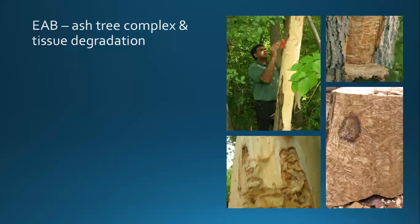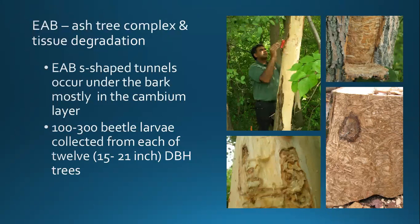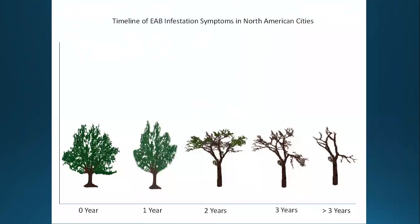Some of this comes from research by Dr. Anam Prasad. As the insect feeds in the tree, there's a whole process of chemical and physical changes. They're not only disrupting water flow and phloem transport — there are actual chemical changes to the wood, mostly occurring in the cambium layer. They found up to 300 beetle larvae in a 15 to 21 inch diameter tree. The picture shows almost the entire circumference of the tree has been damaged by insect feeding. In Dr. Prasad's research, they looked at different classes of trees: zero-year trees showing no signs of infestation (also being chemically treated), one-to-two-year infested trees showing dieback, and trees with three or more years of infestation showing no additional new growth.